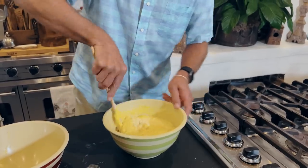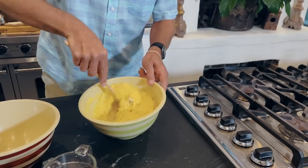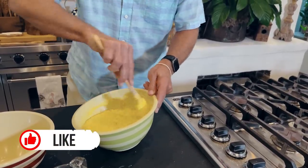My grandmother used to make cornbread — golly — with her fried chicken. I'm just standing here thinking about going to that trailer park because, of course, my grandmother lived in a trailer park. This is my great-grandmother.